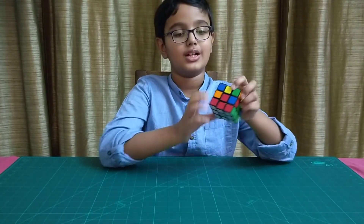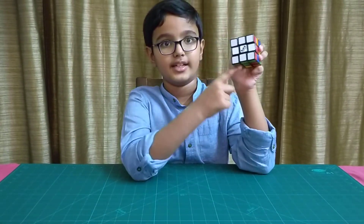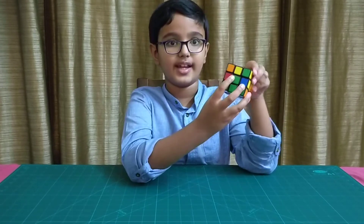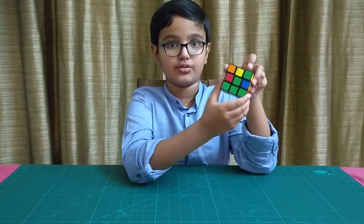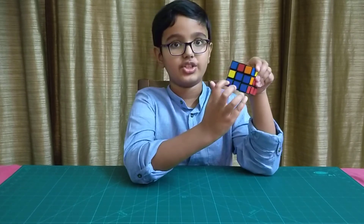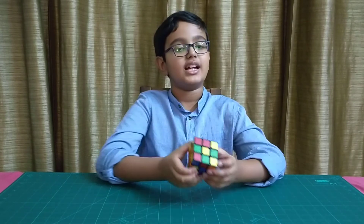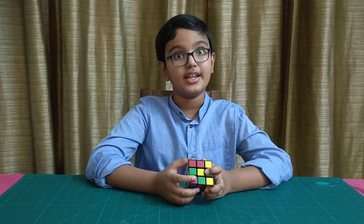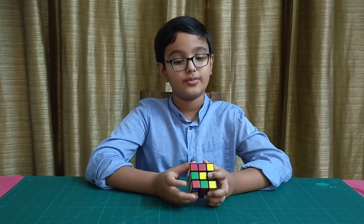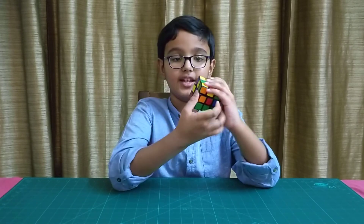That's it for now. As you can see, this full side is white, and the other sides should have at least four of their colored squares aligned in this shape. That's it for this tutorial. In the next video we are going to learn how to solve the middle layer, or the second layer.